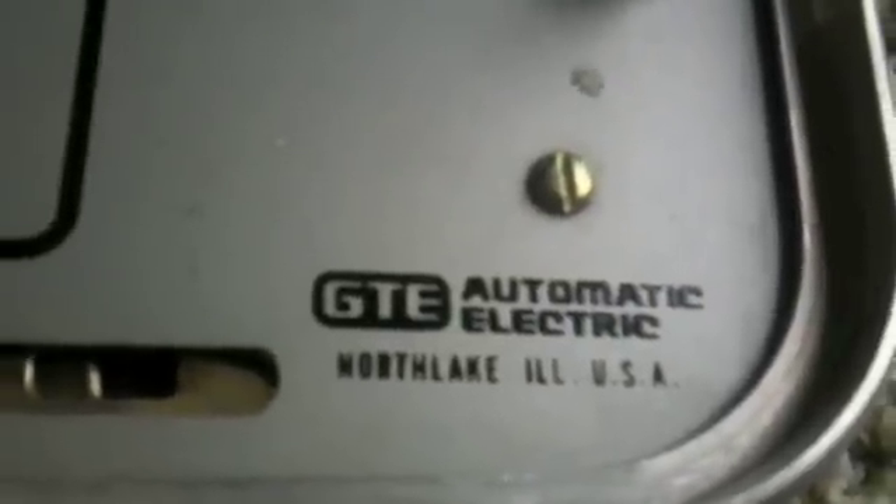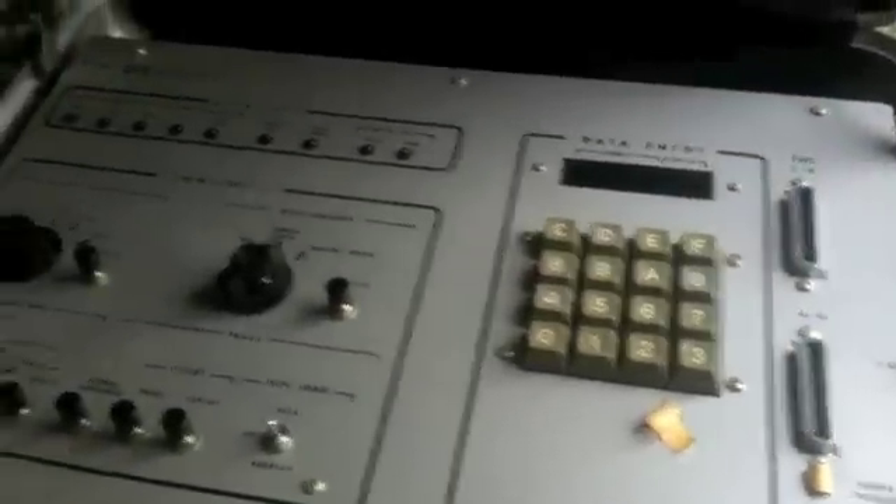It says North Lake, Illinois, USA on it. I actually took this on an airplane once and I was kind of afraid I was going to get arrested for being a terrorist, because this is obviously a giant bomb. There are also little folders inside to keep your paperwork in. Oh, here's some cool numbers that I never saw before.